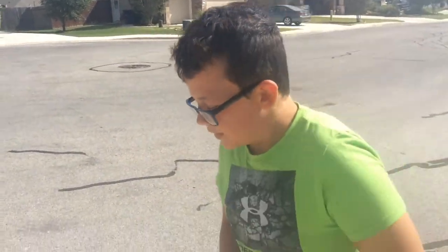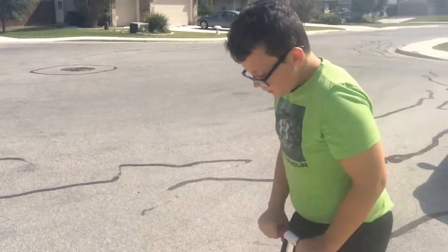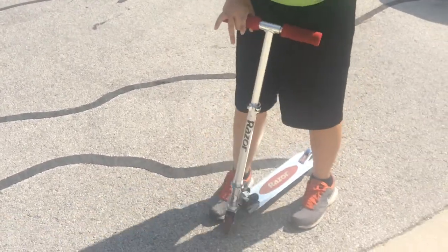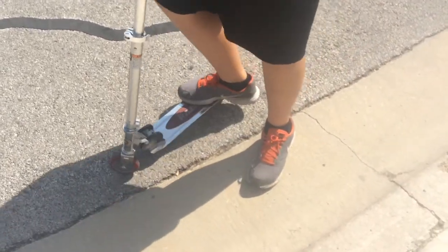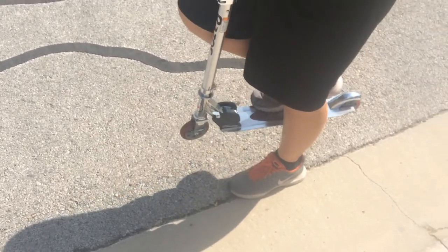Do you know how to pop a wheelie? If you're watching this and you don't know how to pop a wheelie, you're dead to me. This is popping a wheelie. Bunny hops are pretty much like popping a wheelie, but you pull up through the entire scooter and bring it up.